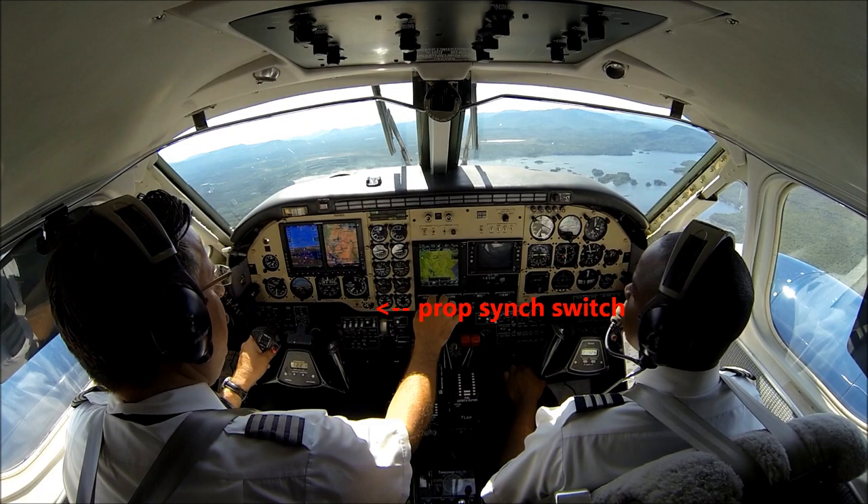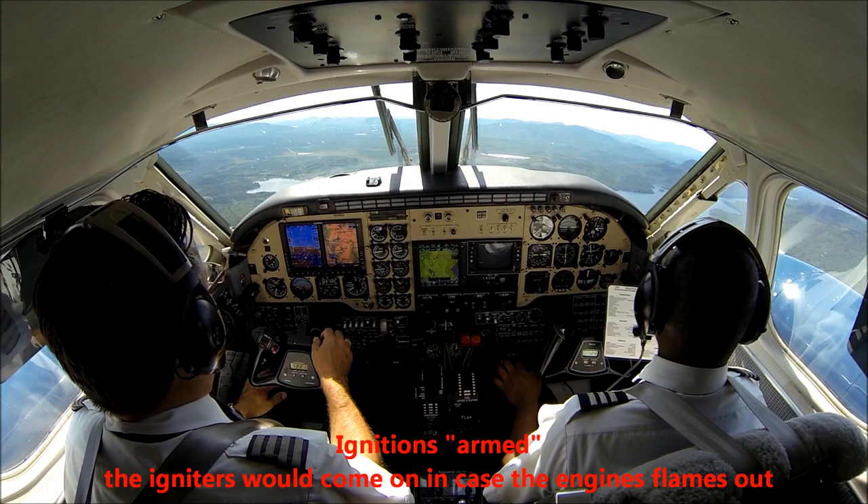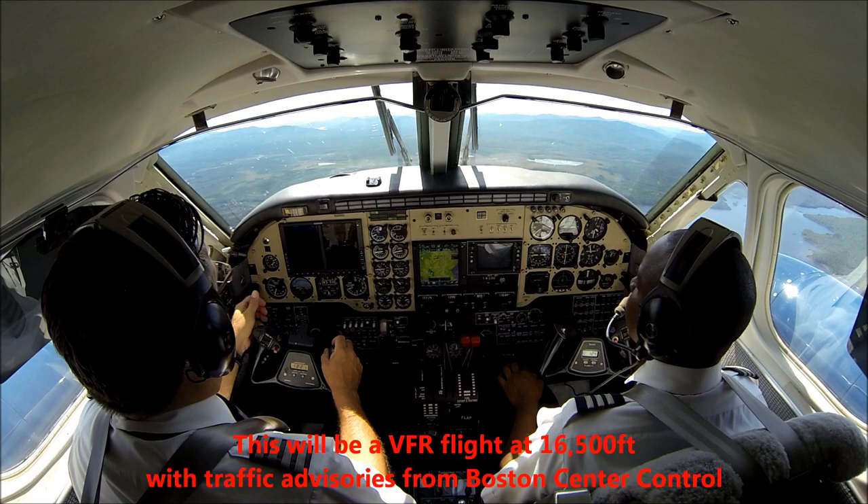Landing taxi lights — off. Engine instruments — all checked. Ignitions — we leave them armed. Ice protection — not required. Autopilot and yaw damper — we leave the autopilot off, yaw damper is on. Prop sync — on. Climbing to 16.5, maybe at 5,000 or so check in with Boston.